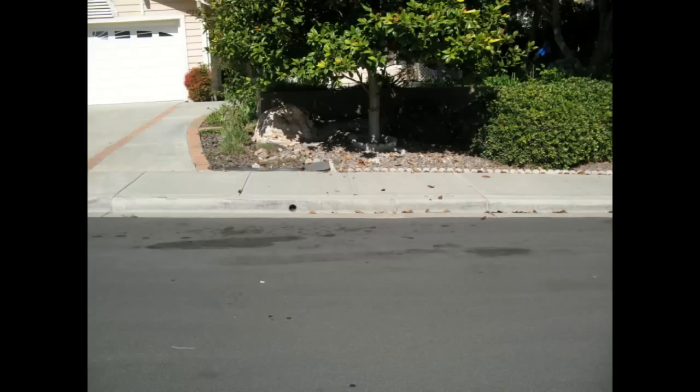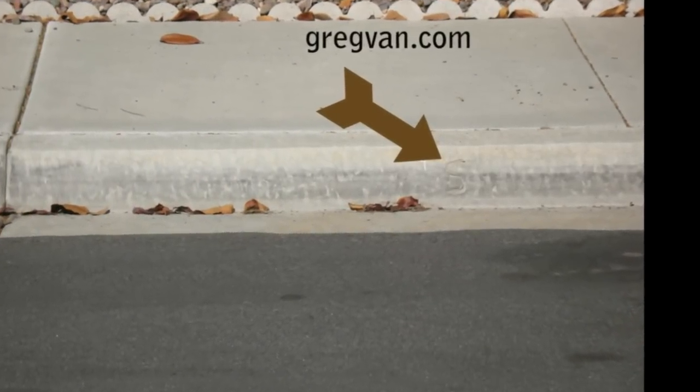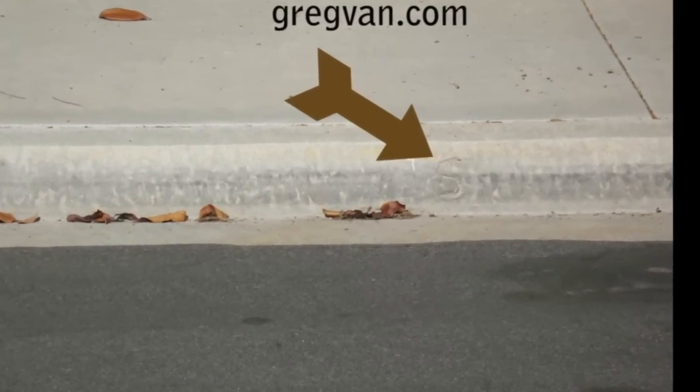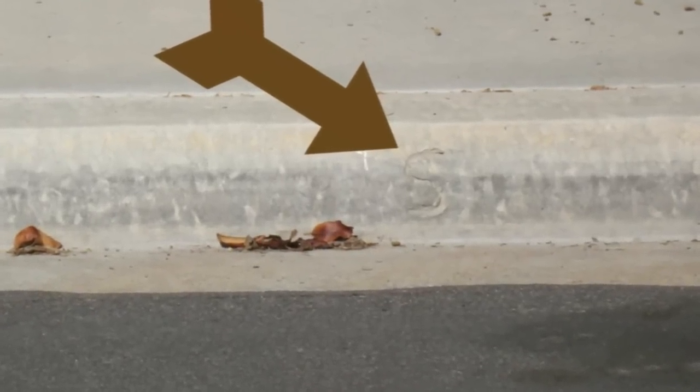One of the best ways to find your sewer location will be to look on your curb and look for the letter S — you can see it right here. I'm going to go ahead and zoom in on it, give you a close-up. This is a nice S. You can see it; it looks stamped out.